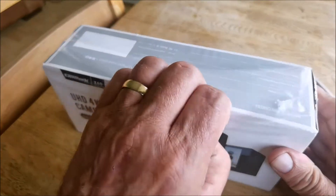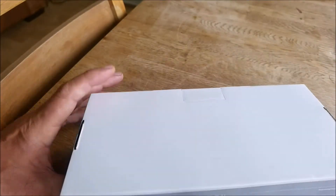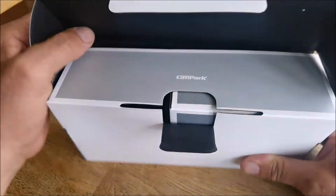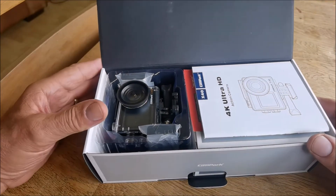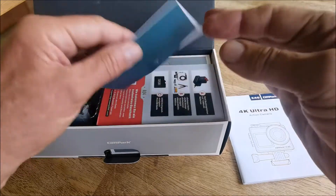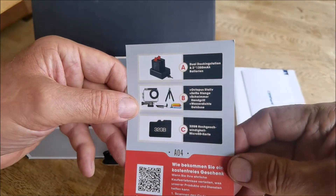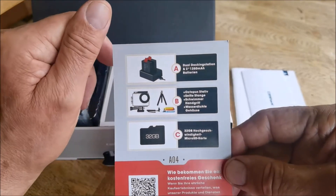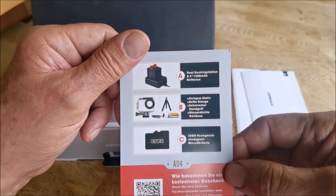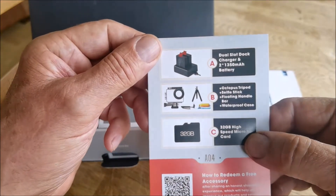So let's see what we get in the box — I suppose it is an unboxing. So what it said, it had dual batteries — correct. You get a booklet, Campark, welcome — that's quite nice. Dual docking station, 1350 milliamp batteries. And you get a 32 gig card with it — I didn't know that.